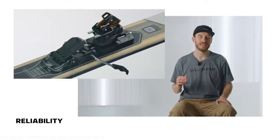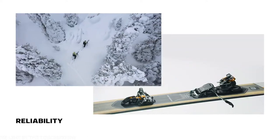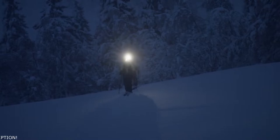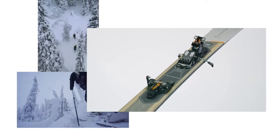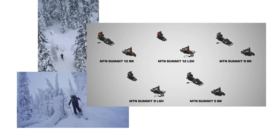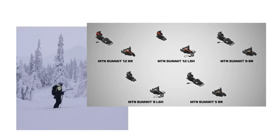high-end heel retention value and easy step-in, these bindings are the perfect companion for any tour. From early morning missions to multi-day traverses, the Salomon MTN Summit bindings are the perfect companion for all of your backcountry adventures.